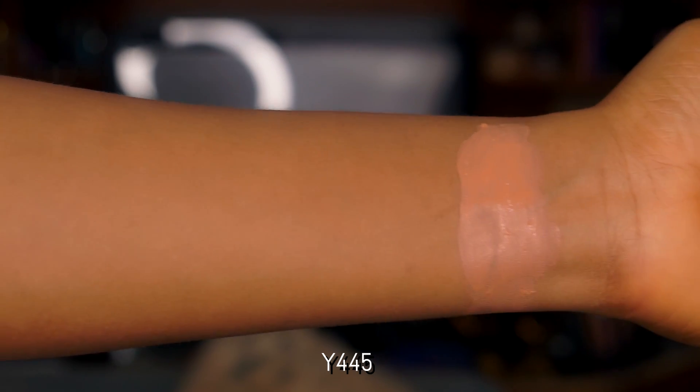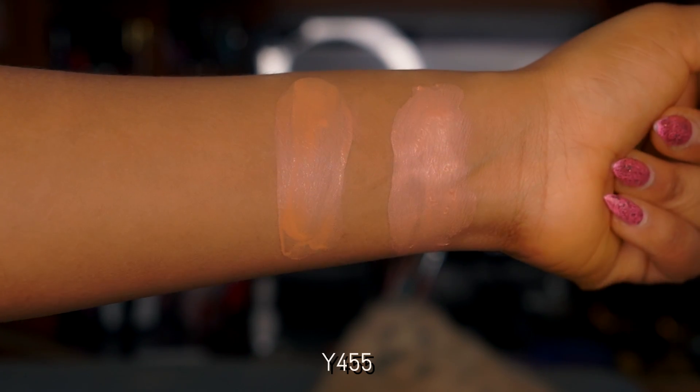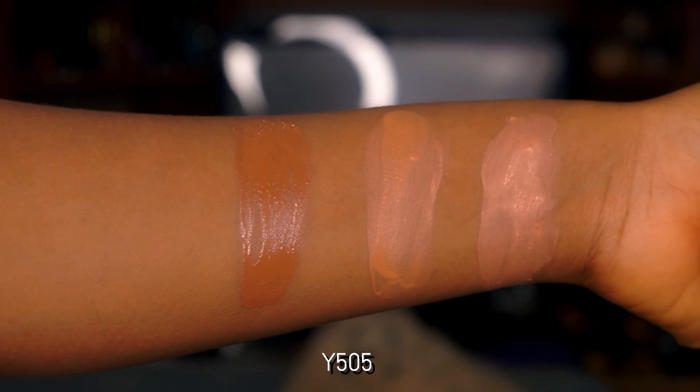I actually have three shades of this. The lightest shade is Y445, the next shade up is Y55 — that's actually my shade — and then the last shade is Y505. We're going to be using the middle shade, Y55.